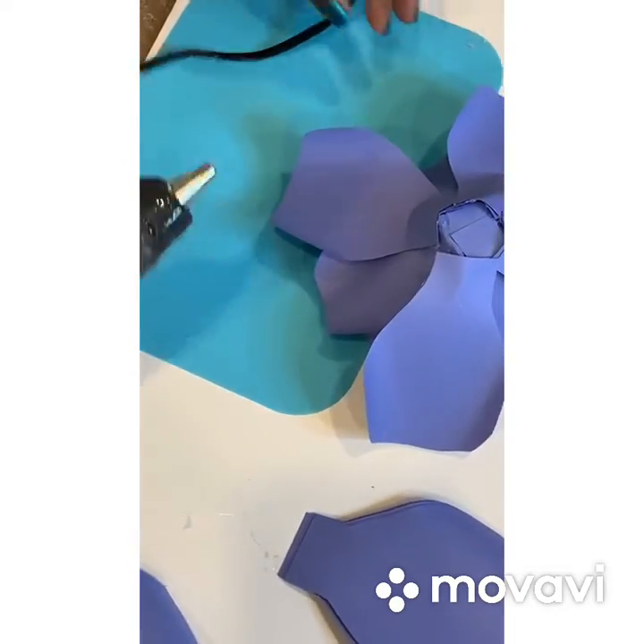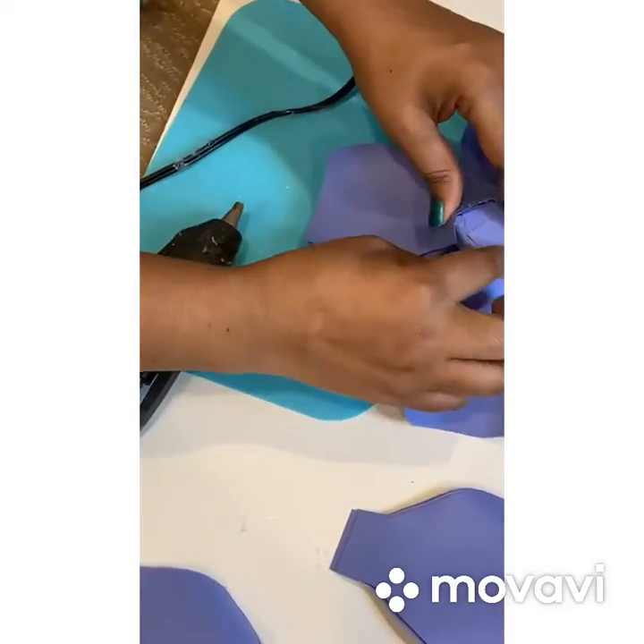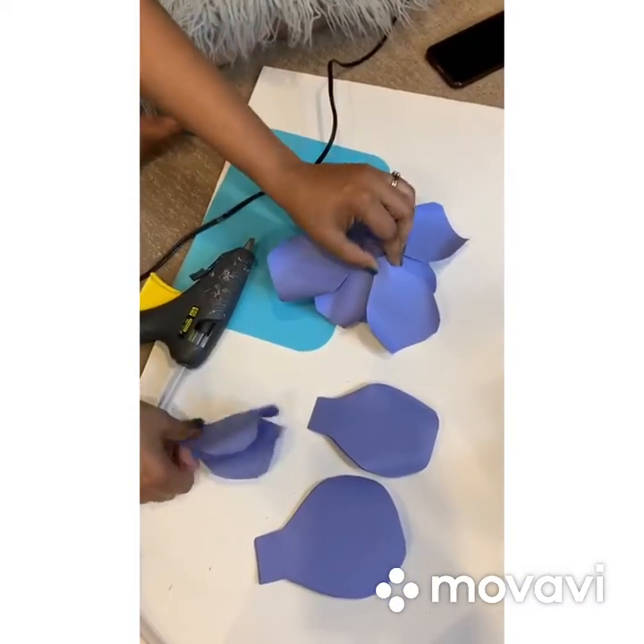Just to be cautious, be careful with the glue gun — it's really hot stuff.